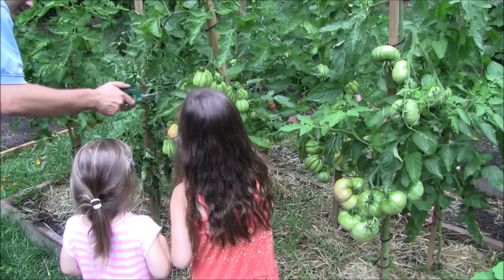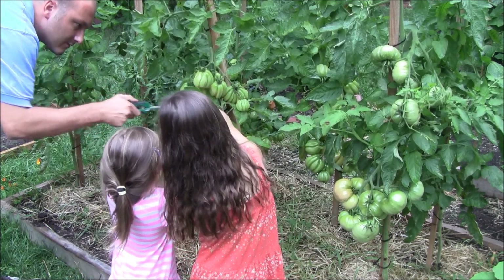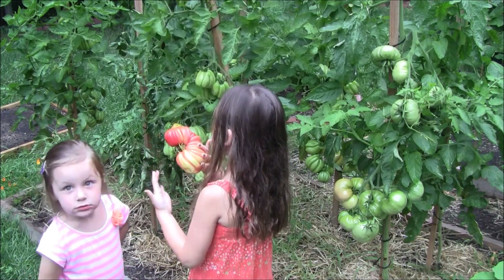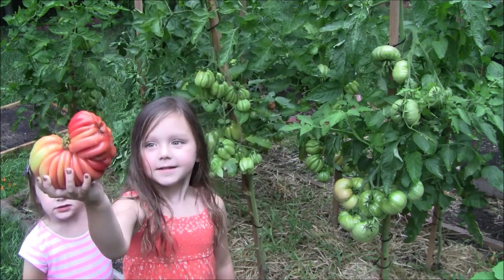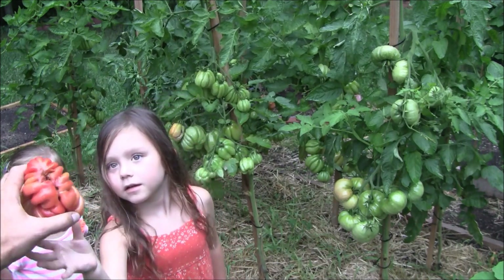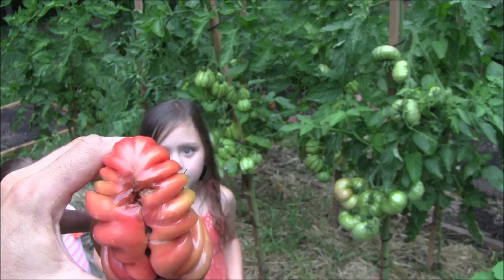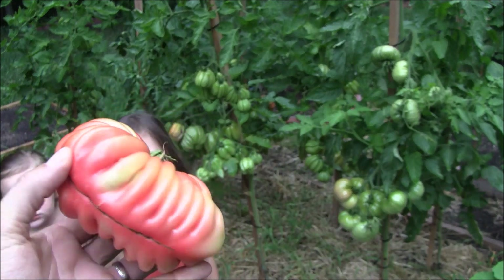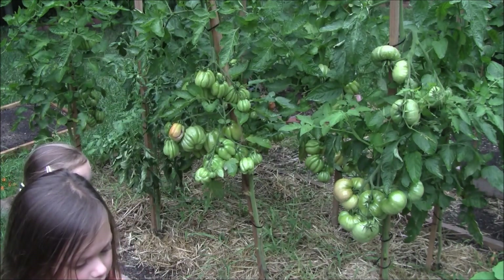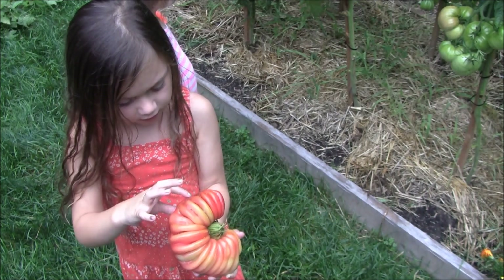Let's give that a pick. Now show the camera that one. Yeah, that's a big one — a little early. But this is what I'm trying to prevent: it's splitting on the bottom, cracking. That's a bummer. That is a funny looking tomato — that's a cool tomato. Well, the rest of them will be fine.